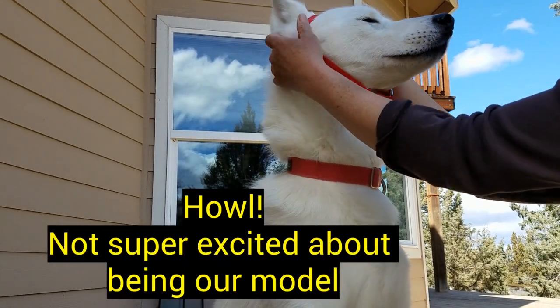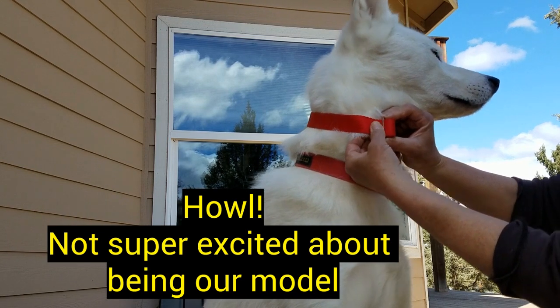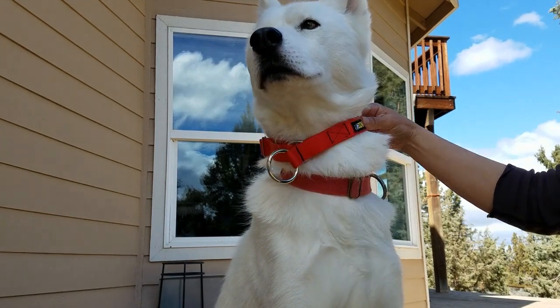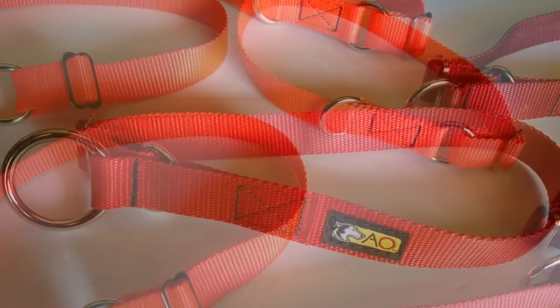Both collar designs are extremely simple and fuss-free and have no buckle. To put the collar on your dog, all you need to do is slip it over your dog's head and then size it down to your dog's neck size. The full circle collar is just that — an efficient, effective, durable, and comfortable circle that will keep your dog safe.